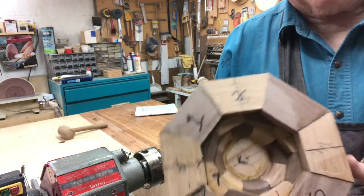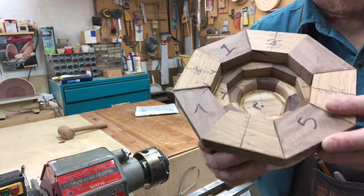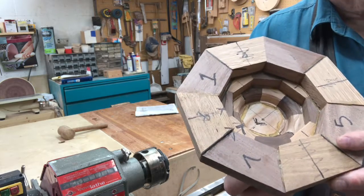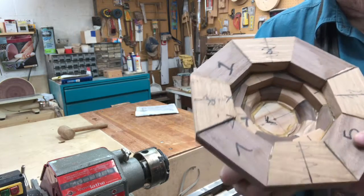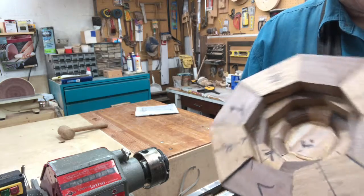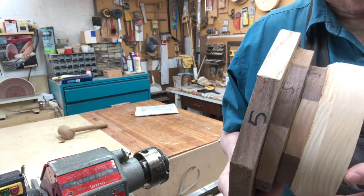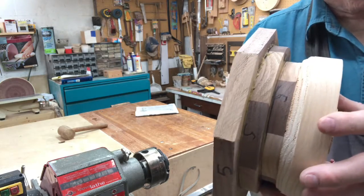Today we're going to work on rough turning a segmented bowl. The bowl is made up of segments of walnut and white oak, with eight segments per row, so this is an octagon. The segments are cut at 22 and a half degrees and each cut about an inch longer, so the diameter of each row turns out to be about a half inch wider than the row below it, giving the bowl a tapered look.